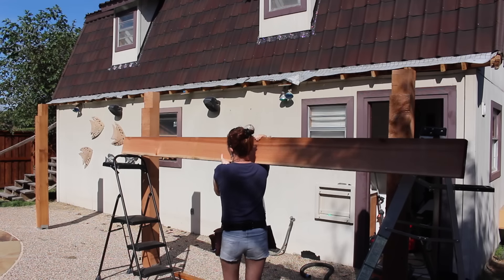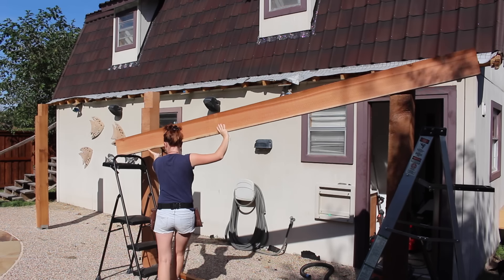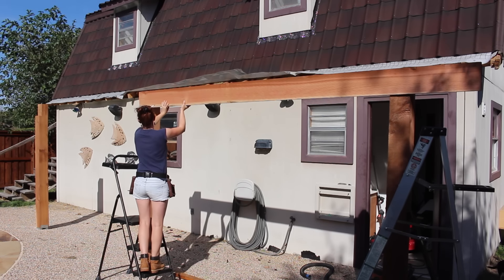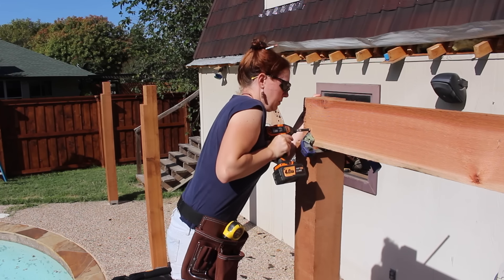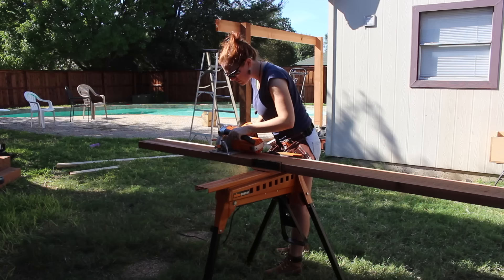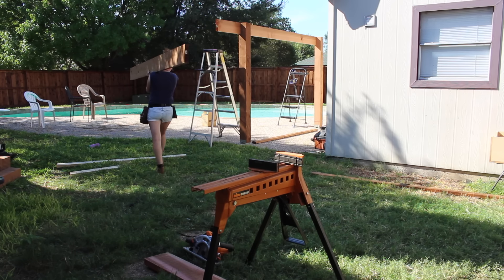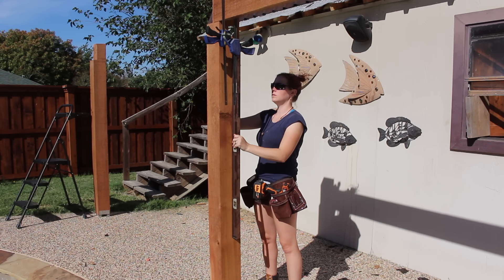The existing roof line of the shop actually extends past the two outermost posts, so when it came time to installing the 2x8 header, I set it in place and lined it up to be in the center of the second post, leaving all of the excess hanging off that first post. For the remaining headers, I took a measurement from the center of one post to the center of the next, making sure to check for plumb on the posts before setting the screws.